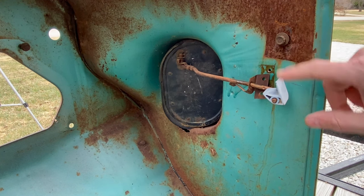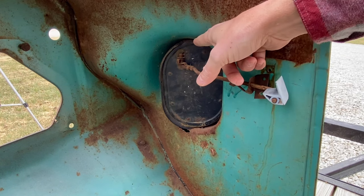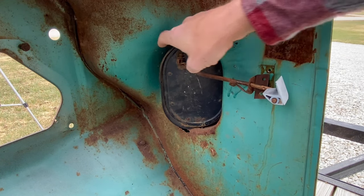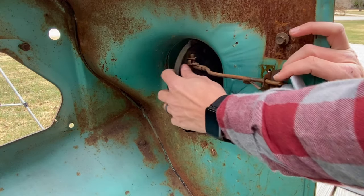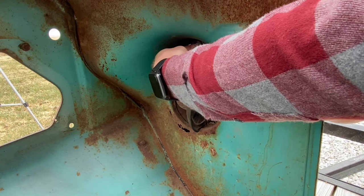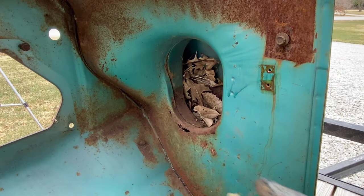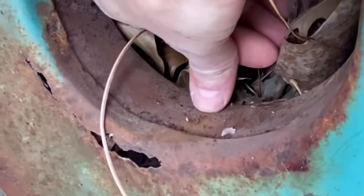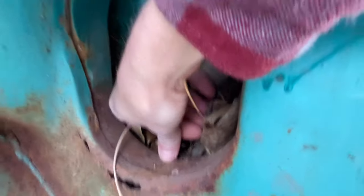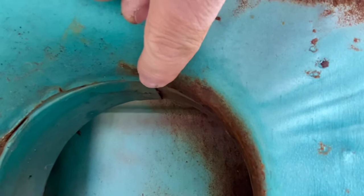Now I've got the handle disconnected from the kick panel. There is going to be a stationary pin and a spring-loaded pin at the top, so we need to reach in behind the door and pull down on the spring-loaded pin. Once you get it pulled down, you just pop it out. Now the vent's out. You can see there's a little dimple right here where that stationary pin rides, and there's a hole up top where the spring-loaded pin goes.